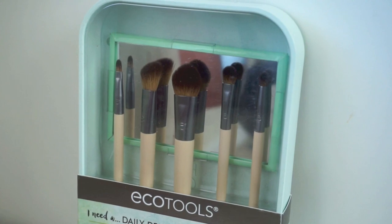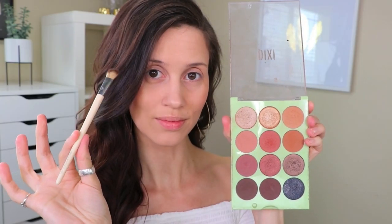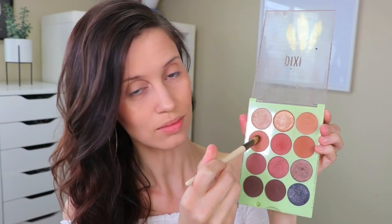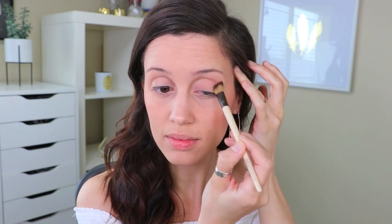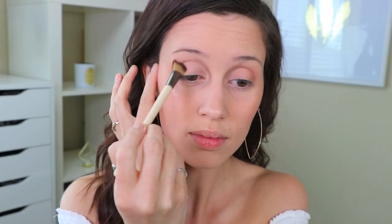For my eyes I'm going to use the Daily Defined Eye Kit. I'm using the angled crease brush and a light brown shade for the crease area. This eye kit is great because it comes with five eye brushes, three beauty look cards, and a handy storage tray to keep everything organized, which I absolutely love.